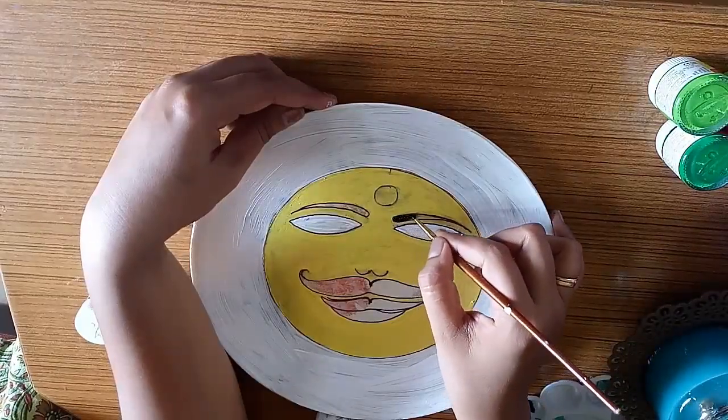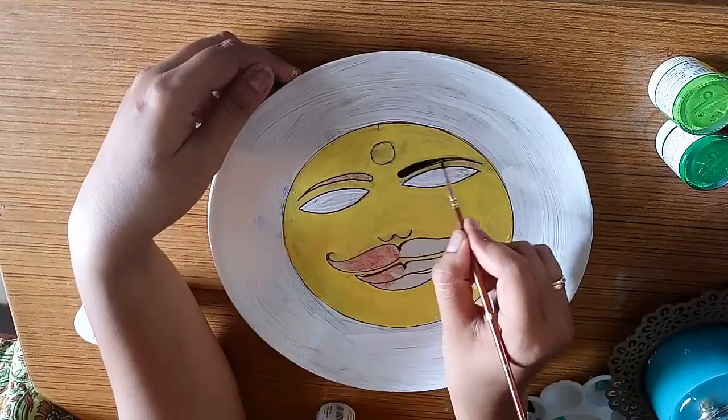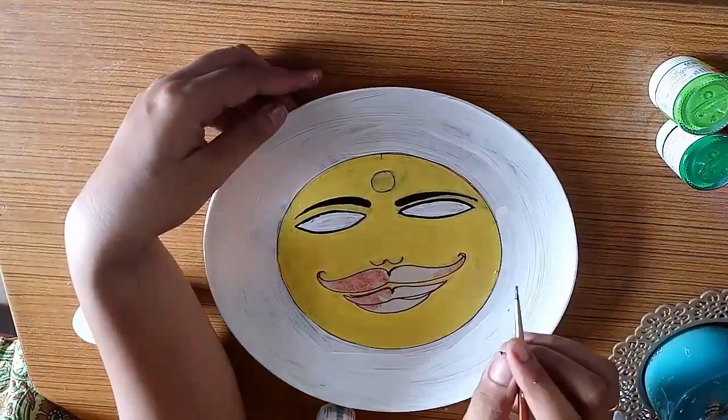For this plate, I have painted the sun. The sun is a very powerful symbol.